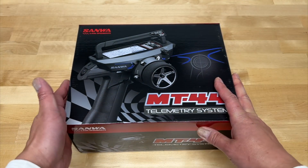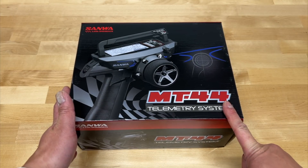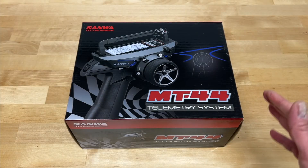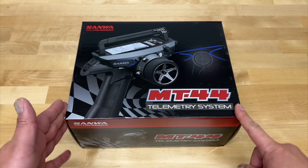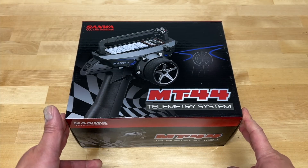I picked up the Sanwa MT44. I'm going to explain why I got this. I think this is actually discontinued, so if you want one of these, I do have a link in the description below. You might as well pick one up right away as soon as you can. There's also a $30 coupon code I'll throw in the description below, because these are going to be not available very, very soon. I'll explain why I got that.